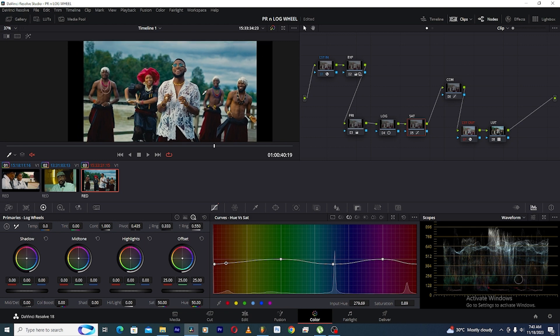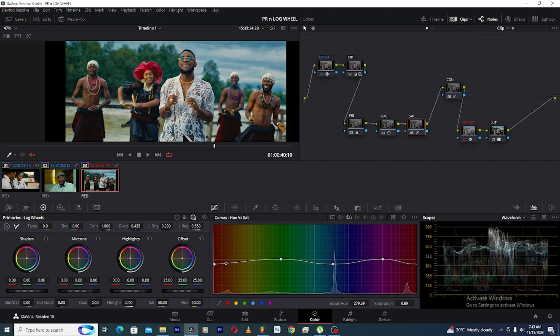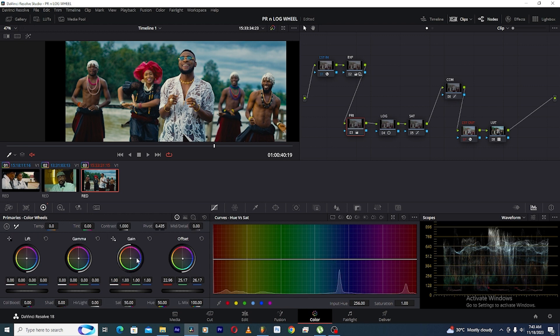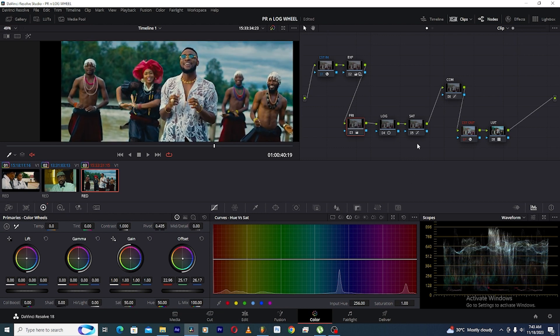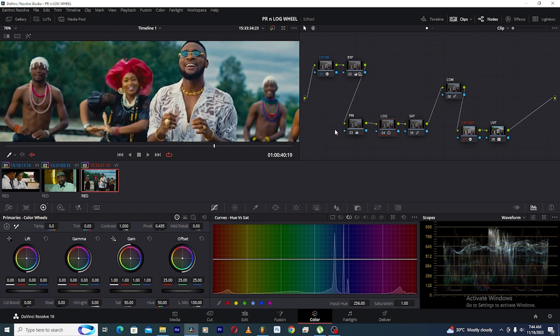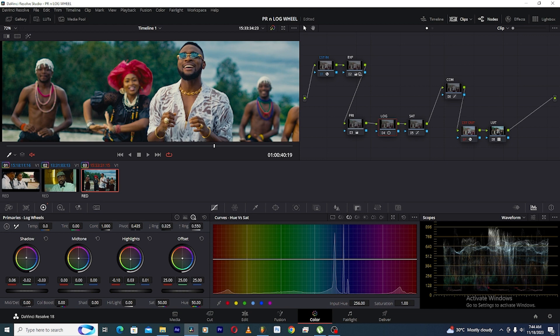The color grading is looking good, but we want to add some more blue into the image in a tactical way to create color depth — adding some cyan or greenish tones to the highlights. We're not going to come to the primary wheels and go to the gain to add colors there, because the primary tools is the large brush — it would throw blue onto everything. We need to focus just on the highlights, which is where the log wheels come in again. Under the log wheels, we come to the highlight and add some greenish-blueish color.